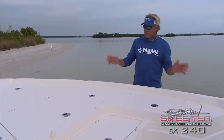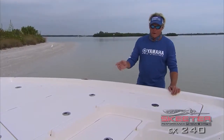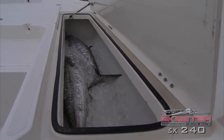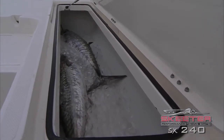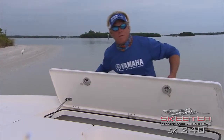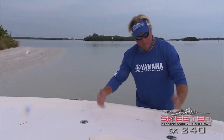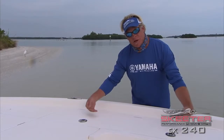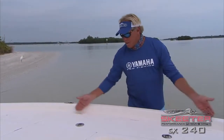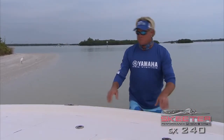One of the most awesome features I've seen in a bay boat — if you've seen the show, you know I love to keep fish. This compartment right here has two big 30-pound kingfish in it and can hold all the drinks and ice you could want for a week. I pushed down on those latches and there's a seal around there that actually seals this ice box — it doesn't drain in the boat, it drains right over the side. Just like an Igloo cooler, that's how good it holds ice. Awesome feature on this boat.